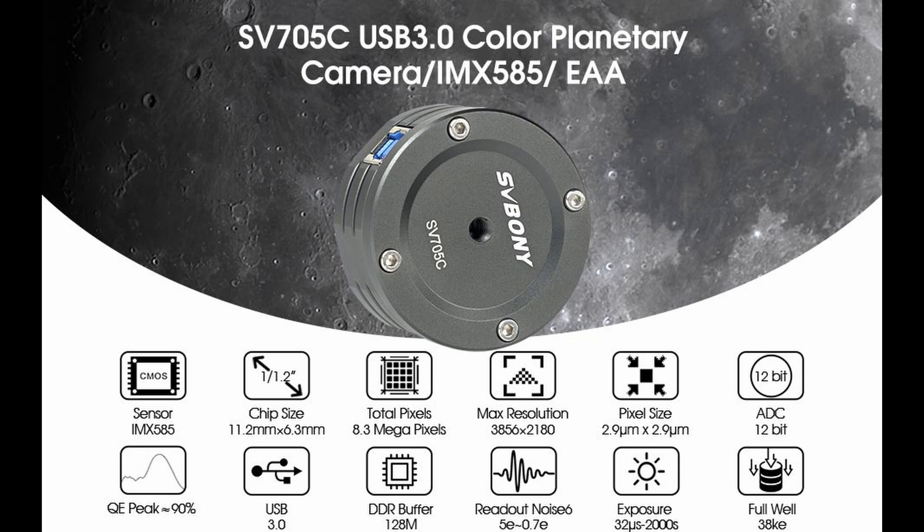The size of the sensor will determine the field of view we will get in the final image. So let's take a look in a field of view calculator and see what that gives us when compared to some cool DSO cameras also from Svoni.